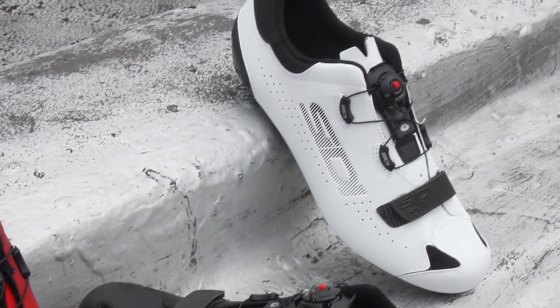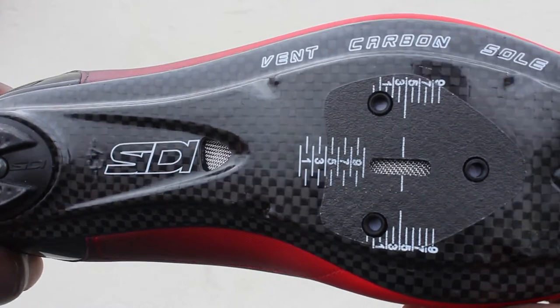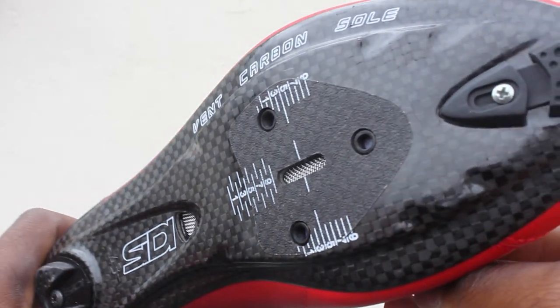On the sole, you'll find pro-level quality vent carbon that's super stiff and gives you optimal power transfer to the pedals and accepts 3-bolt SPDSL style cleats.